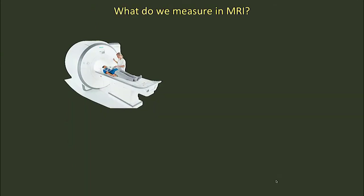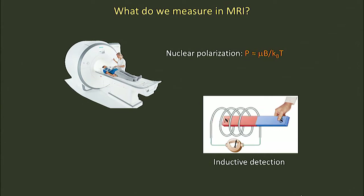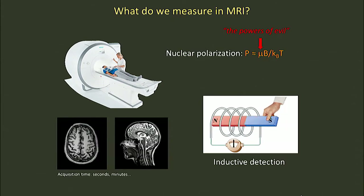You can't really just turn the magnetic field down of an MRI scanner and expect to make high quality images. This really comes down to the way we make measurements in MRI. We use inductive detection — something you're familiar with as a child where you take a magnet and move it through a loop of wire and you generate a voltage. In this case, the moving magnet comes from the nuclear polarization of the water protons in your body. What Richard Ernst calls the 'powers of evil' has to do with the fact that nuclear magnetic moments are very, very small. So if you're interested in making images of high quality over the span of a few seconds or minutes, it means you need to make this multiplicative term B, the magnetic field, very, very high.